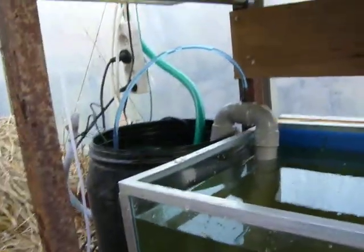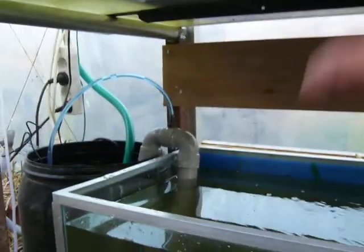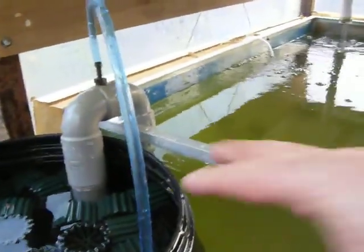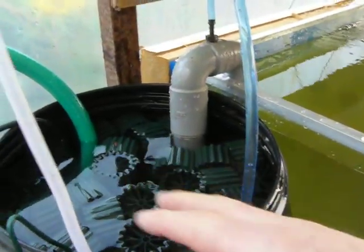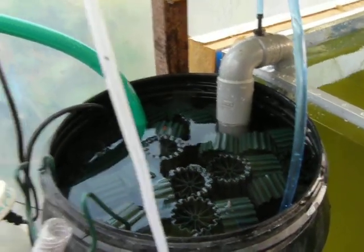I just filled the aquarium to the top level five minutes ago because my top container was empty. The siphon keeps it always in balance with the in-between tank, which I use especially for the large amount of dirt to settle and also for the bacteria.